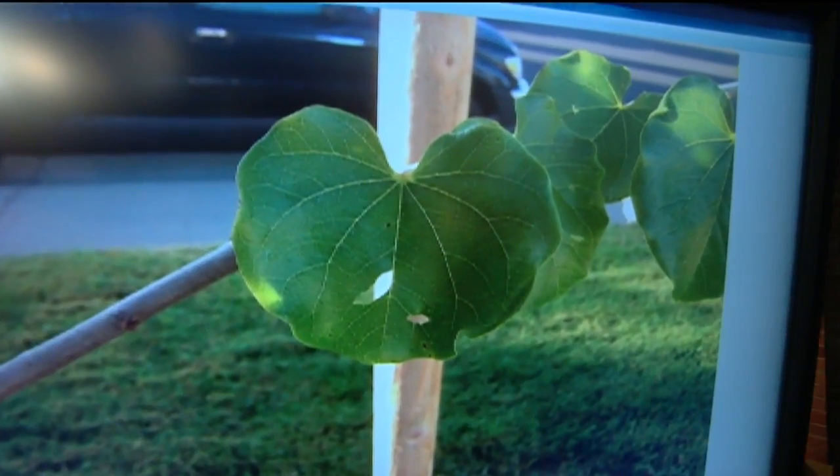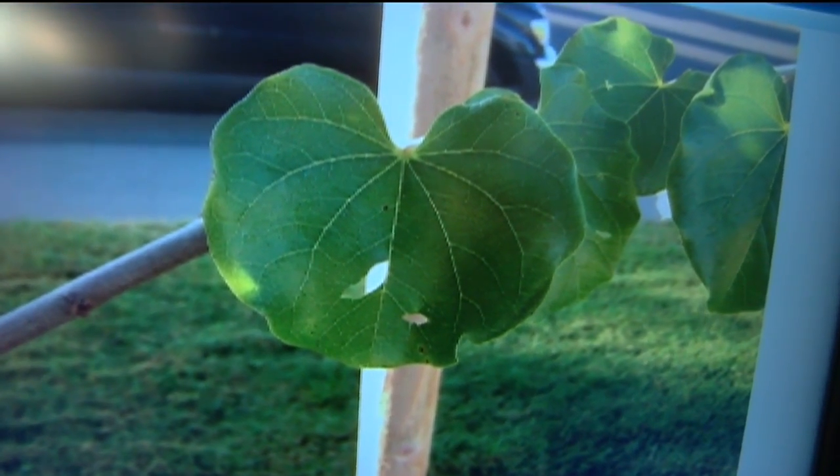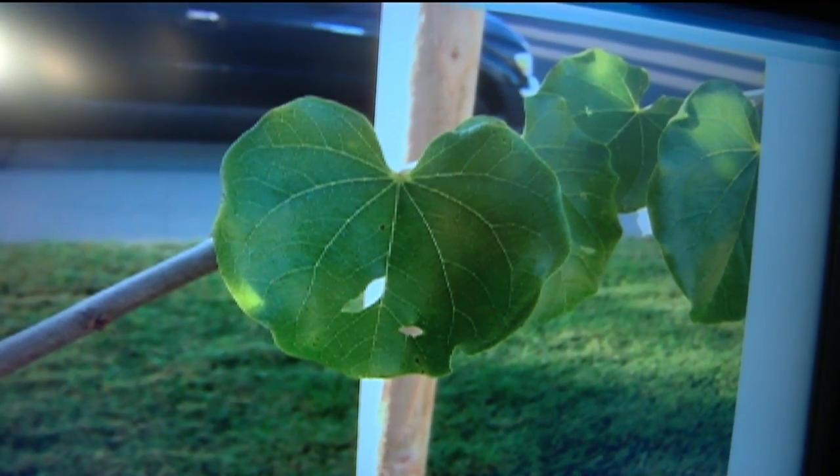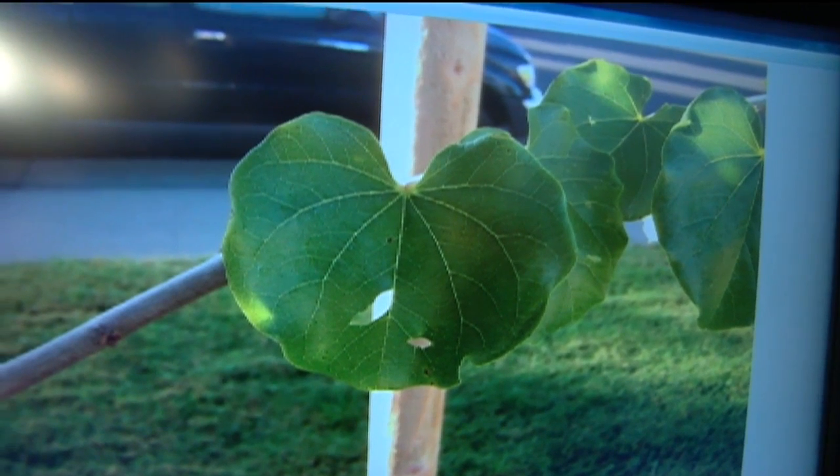Some of the leaves on my red bud tree have holes — what do I do? Red buds are deciduous, they're going to drop off. So if you just have a few holes, I wouldn't worry about it. Creatures come along, they nibble it, they decide if they like it or not. When they like it, that's when you get into a problem and you'll see a whole tree possibly be defoliated.